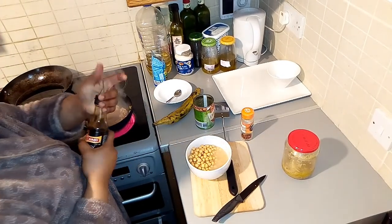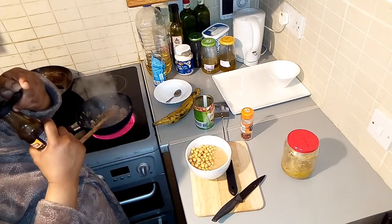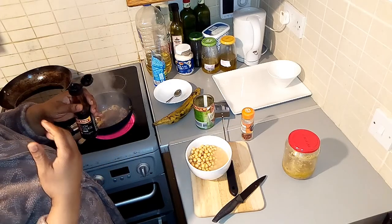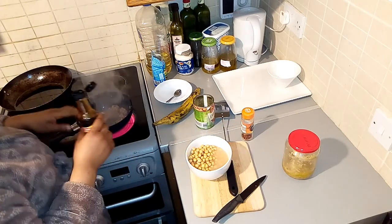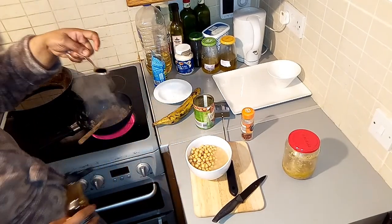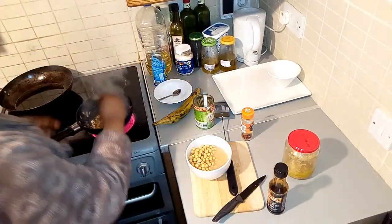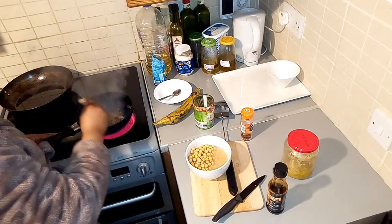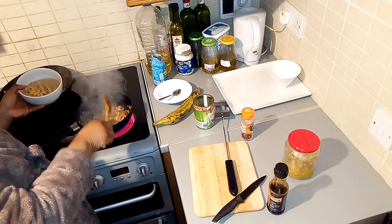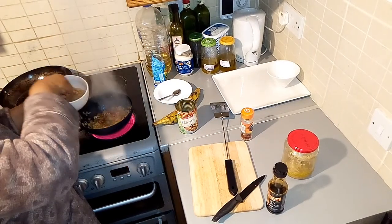Wow, I'm scared of this! I'm going to be adding just a little sweet tea, then I'm going to add my chickpeas.